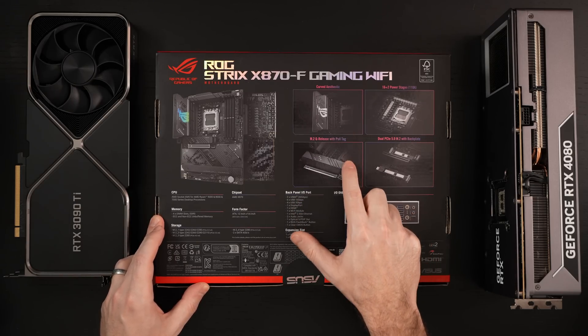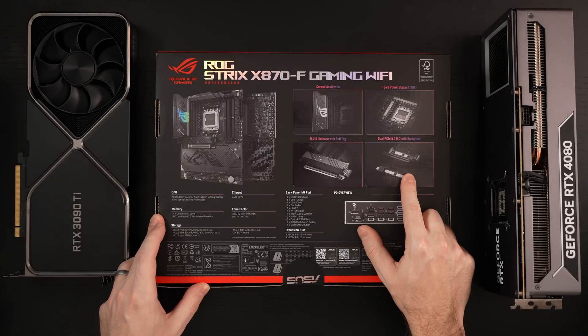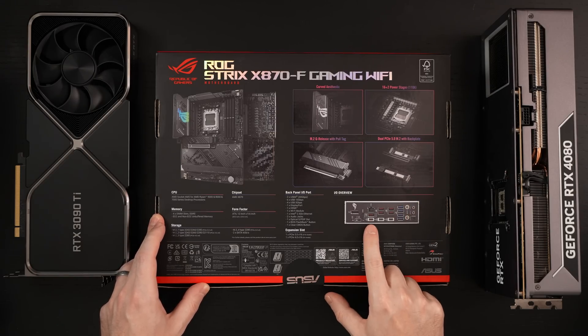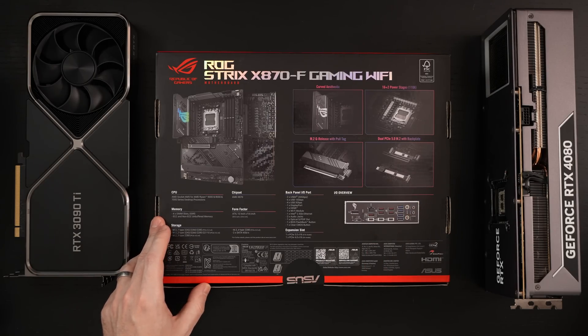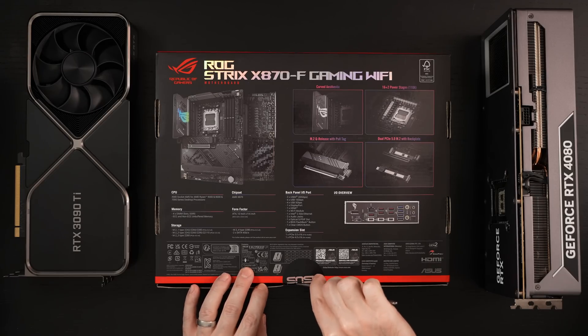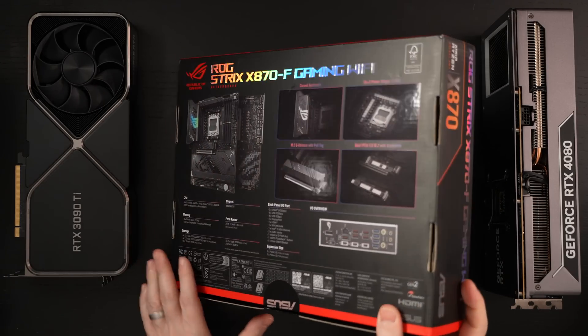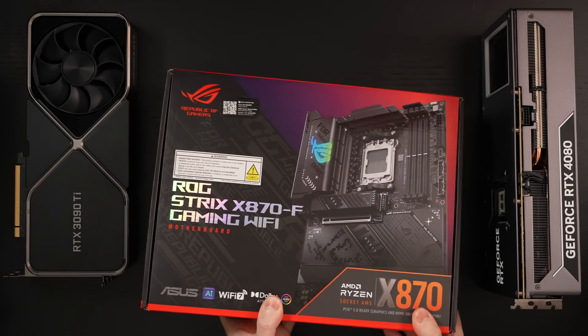It also has improvements for quick release — things that are really convenient for access to your NVMe as well as NVMe sizing — plus dual PCIe 5 slots. So just a lot to like here. You'll see the IO as I get this open, so let's go ahead and crack this baby open. It just seemed like an ideal pairing for that AMD CPU.